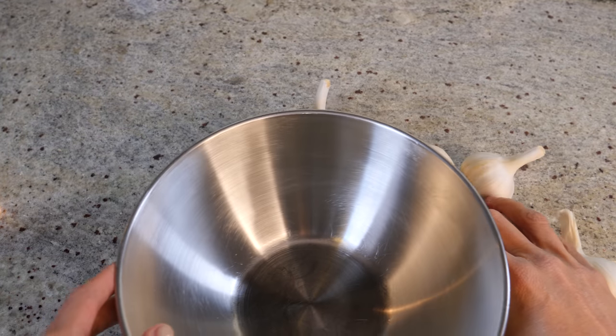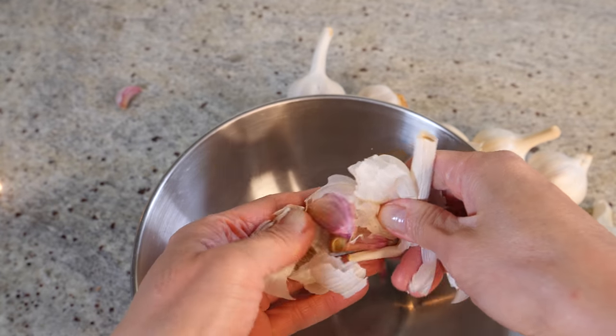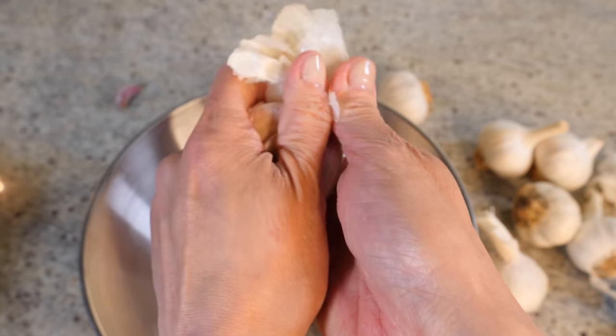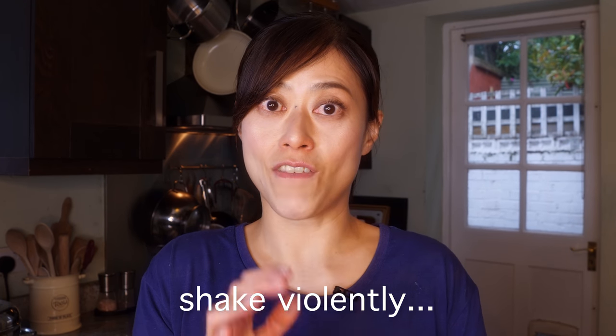The first thing we need to do is prepare the garlic. You could punch it like this to break it up, or you can use a knife to pry it loose — as long as they separate it doesn't matter. So there are a couple of ways you can peel your garlic more efficiently than just manually peeling them. I learned on the internet: why don't you just take two metal bowls, put the garlic inside, clamp them together, and then shake violently until the skin is separated from the garlic. Let me demonstrate.